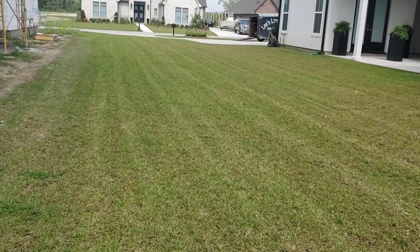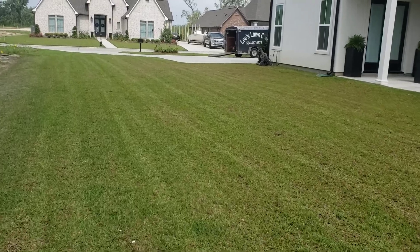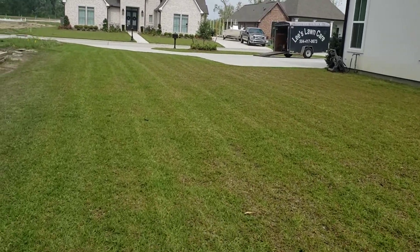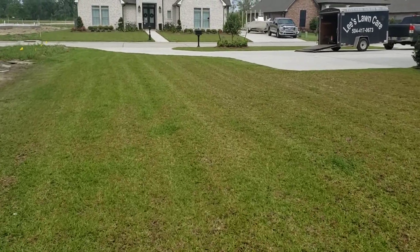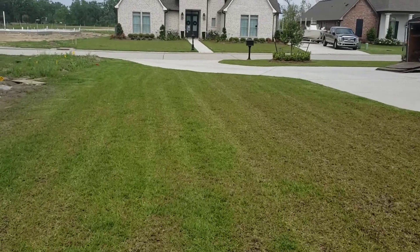But yeah, this yard — the machine tried to stripe this yard. It actually did stripe it to a degree because you can see the stripes in the grass. I just wanted to share a quick video with y'all showing what the Snapper can do. And I know other machines do it too.